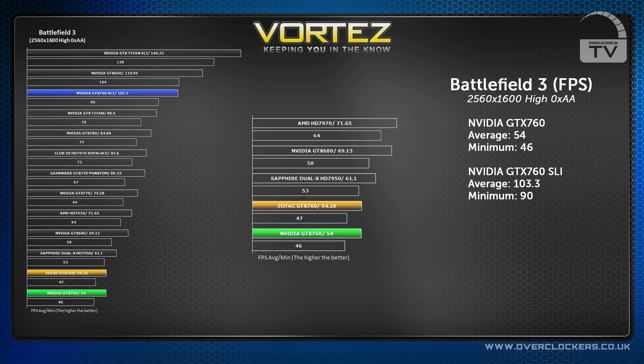Vortez then upped the ante, putting Battlefield 3 at the huge 2560x1600 resolution on high settings with zero anti-aliasing. The GTX 760 managed 54 frames per second, which is still a very respectable FPS for such a mid-range card. In SLI it got 103 frames per second, which is absolutely perfect.